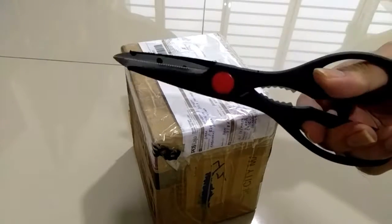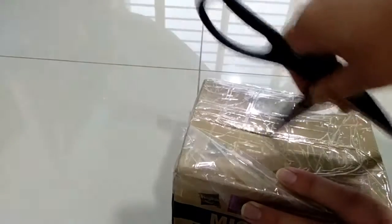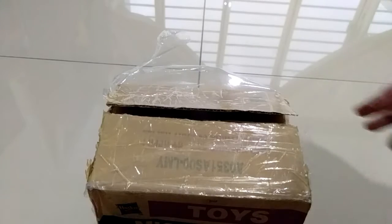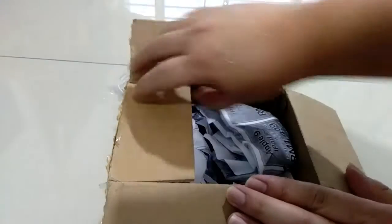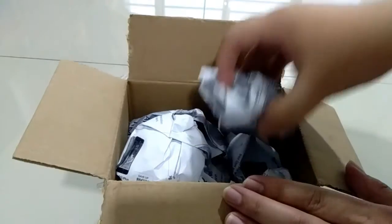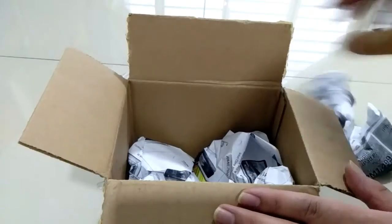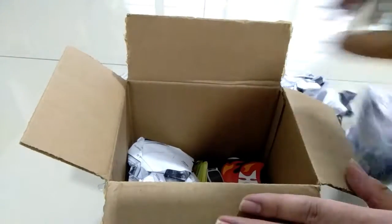Let's use this scissor to open it up. Come open this box — so good so far. Nice packaging, he puts paper inside. Oh, look at that!